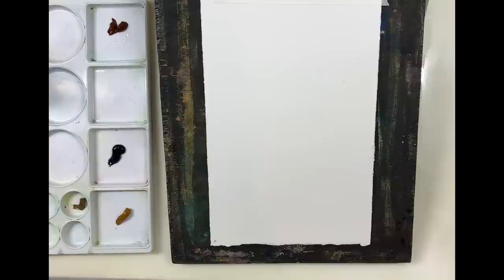Hi everyone. This week I want to get back to painting skies. I love painting dramatic skies, so I thought since I hadn't done one in a while I was going to show you how to do a very simple atmospheric sky.